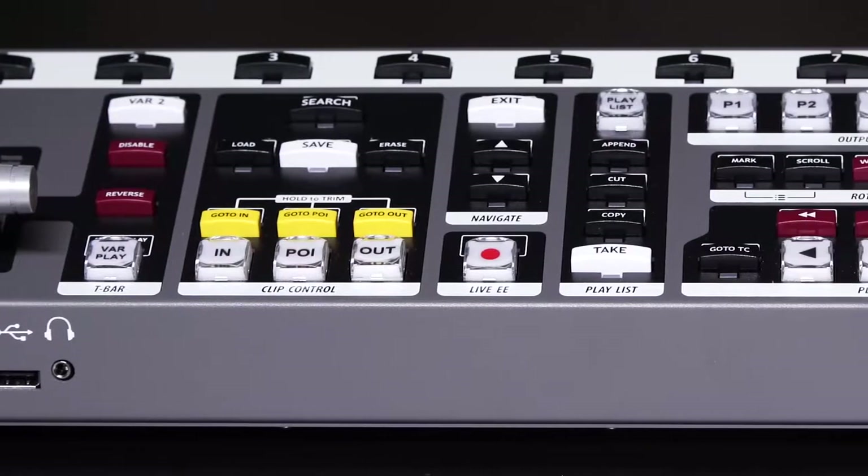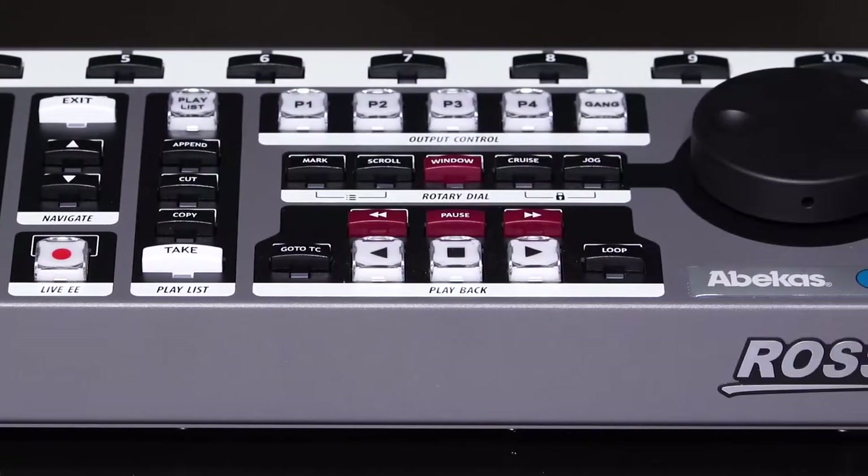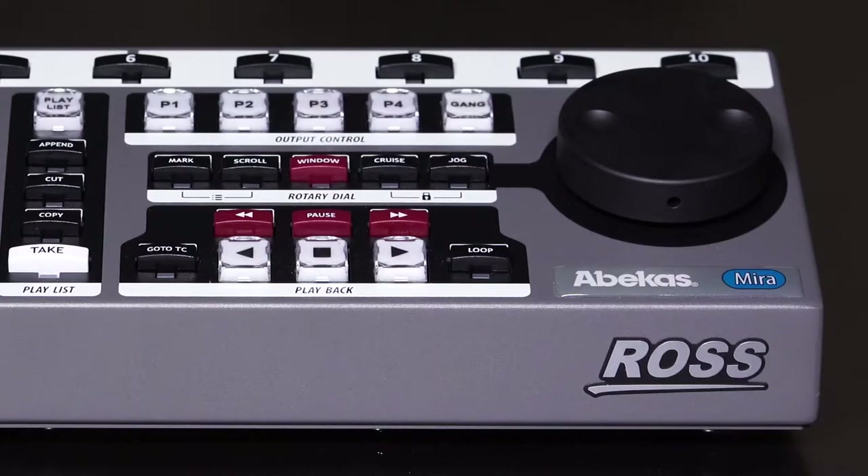Hi, I'm Douglas Johnson, Product Manager for Abacus Products with Ross Video Systems. The mirror replay system is used to capture multiple cameras and provide replay for live instant replay in sports.